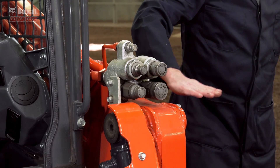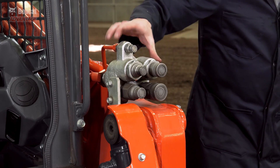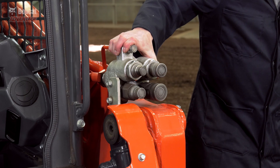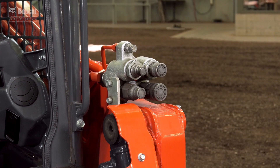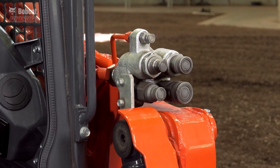Up front, the attachment quick couplers appear to be an afterthought — they simply bolted them on the outside of the lift arm. The first thing likely to get hit while raising your lift arms would be this expensive coupler block.